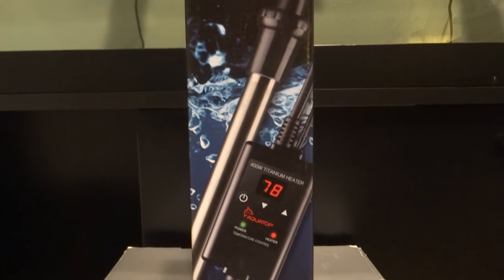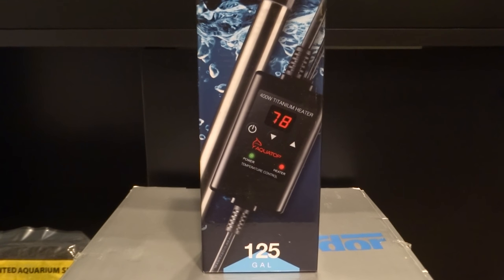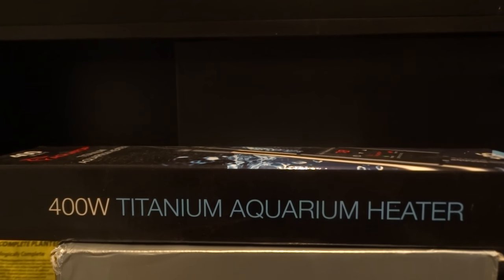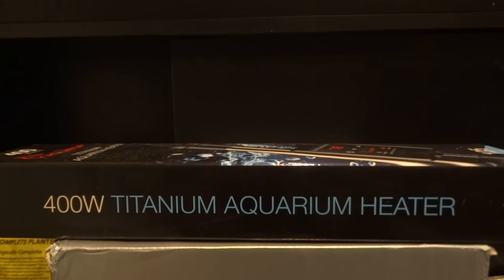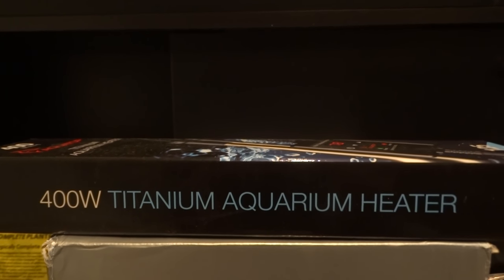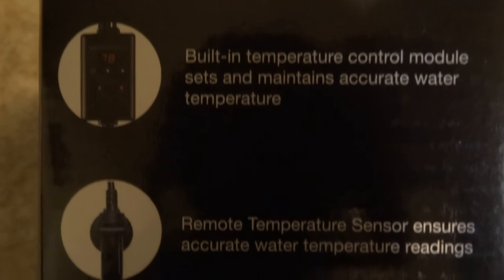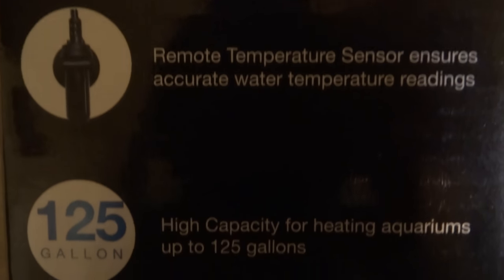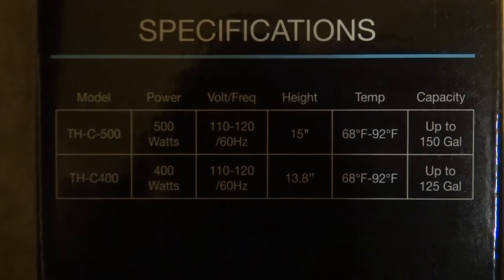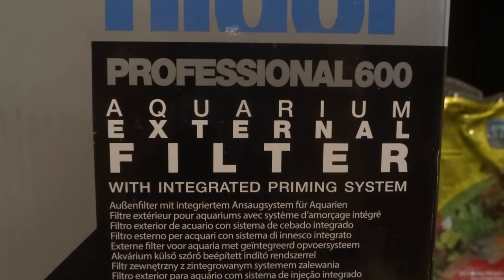This is the Aquatop titanium heater I mentioned earlier. It was pretty expensive, partly because it's made of titanium, and it also comes with a remote where you can control the temperature, which is very convenient. The Aqueon heaters I have for my smaller tanks require you to go inside the tank and switch a dial, which is a pain. With this heater you can adjust the temperature from outside the aquarium without getting your hands wet. It's rated up to 125 gallons and can be used for marine or freshwater fish.